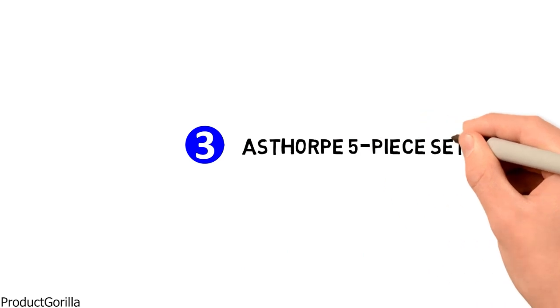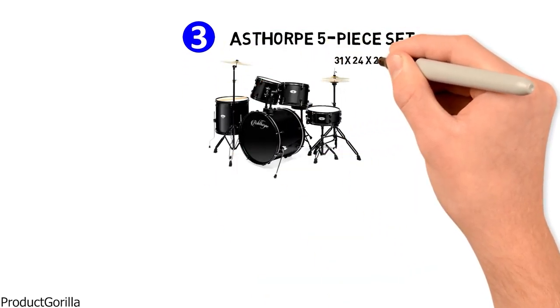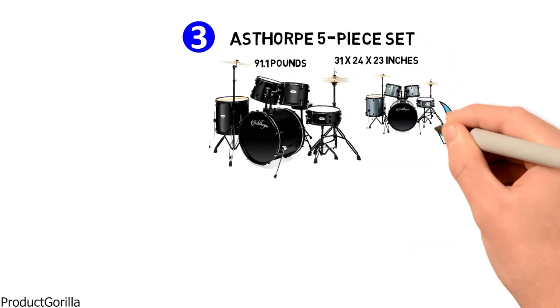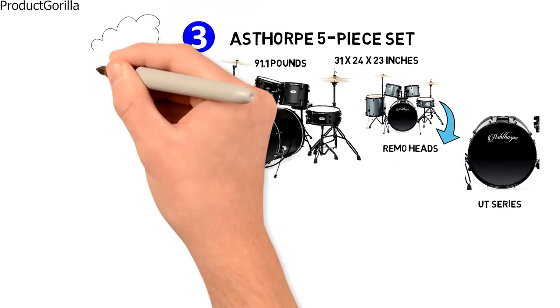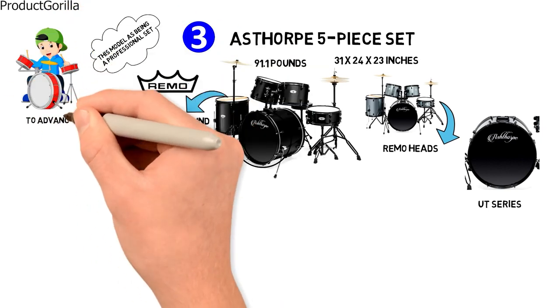Next at number 3 is the Asthorpe 5P Set. The dimensions are 31 by 24 by 23 inches and it weighs around 91.1 pounds. An interesting feature is the Remo Heads, which are genuine from the brand's UT series. Remo, the largest company that sells drum heads, suggests this gives a classic sound. Asthorpe describes this model as a professional set for adult drummers from beginners to advanced players.